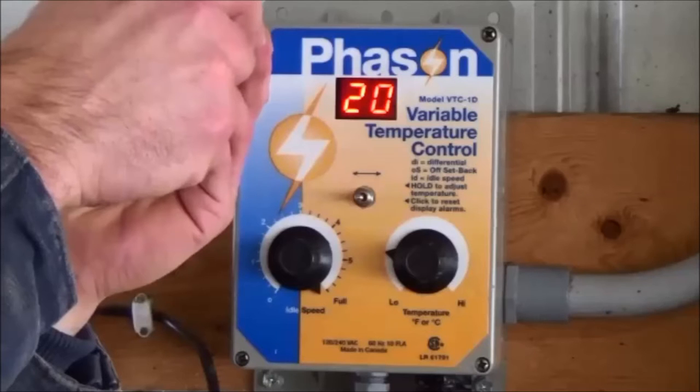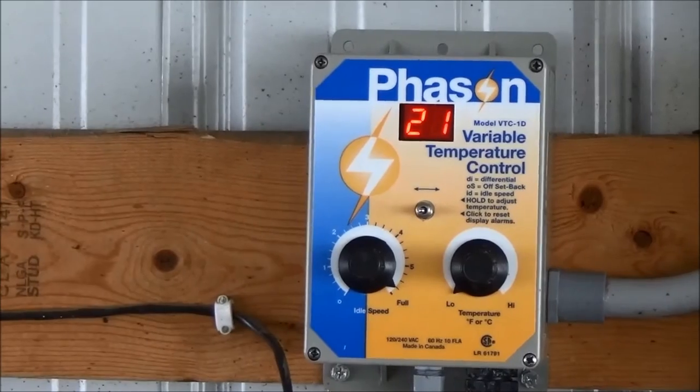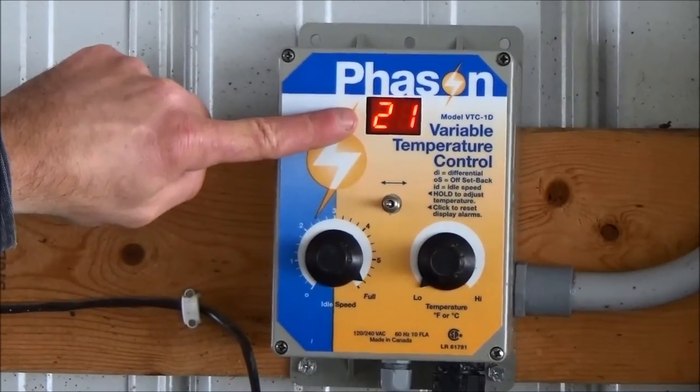Replace the faceplate and secure the four corner screws. Now, a series of checks will be performed to ensure the controller is working correctly.